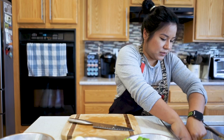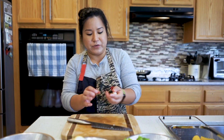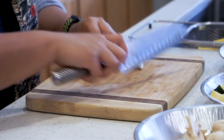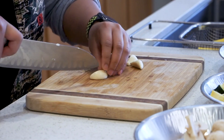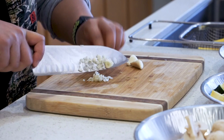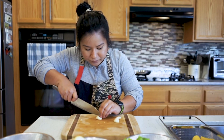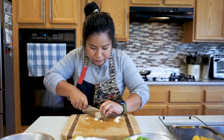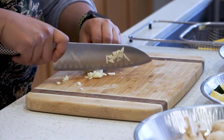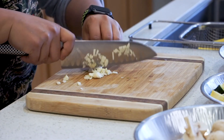Next we've got some garlic here — I love a lot of garlic. Garlic is a really good aromatic flavor. I have them peeled. Keep the top on again — this is a very important piece, just like the onion. What we're going to do is slice through just like we did with the onion, almost like creating a grid. This way we have basically minced garlic.